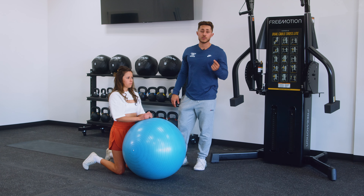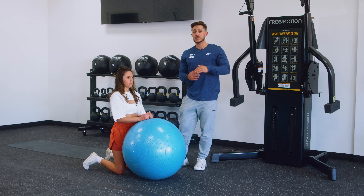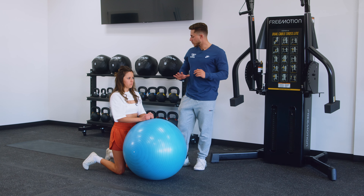The exercise ball stir the pot is a fantastic core and shoulder stability exercise. It's more advanced than the plank, so if you can't do this you can regress to a plank. The setup is very simple.